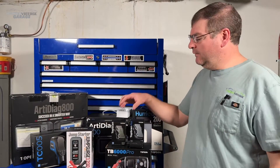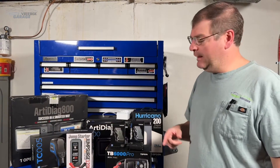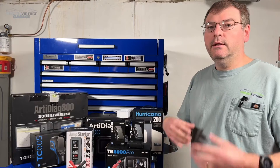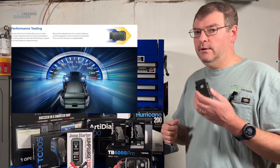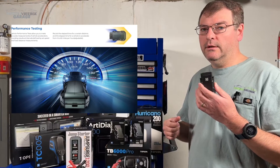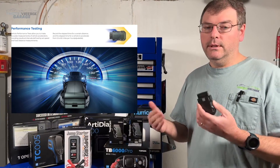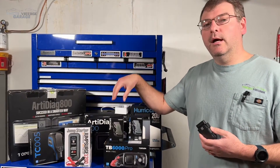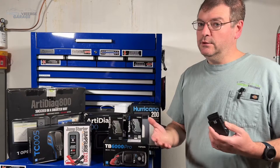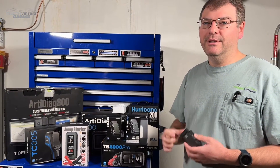Something you didn't see in the beta video is that this has the software capability to do horsepower and torque ratings. You can plug this into the OBD2 port and see the horsepower and torque rating on your vehicle, as long as it's an OBD2-capable vehicle. That wasn't fully finished when we made the Top Scan beta video, but it is finished now.